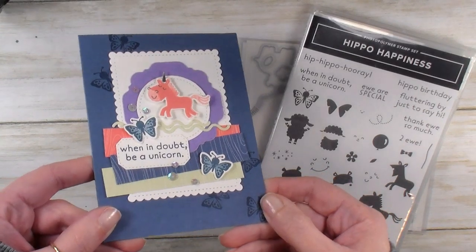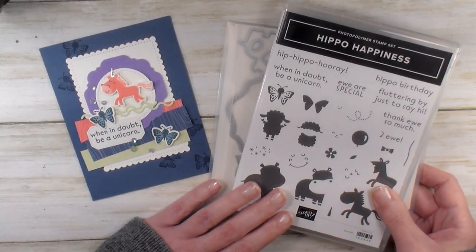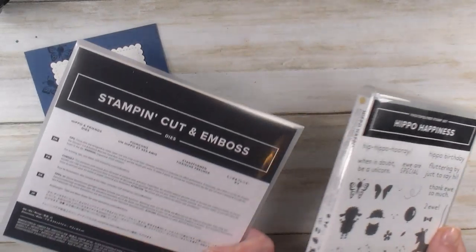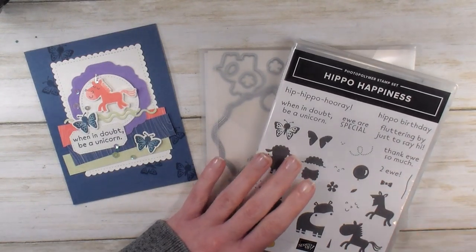No ribbon, no embossing, and no flowers. It features the Hippo Happiness Photo Polymer stamp set and the Hippo and Friends dies. You can bundle these two products together and save 10%.